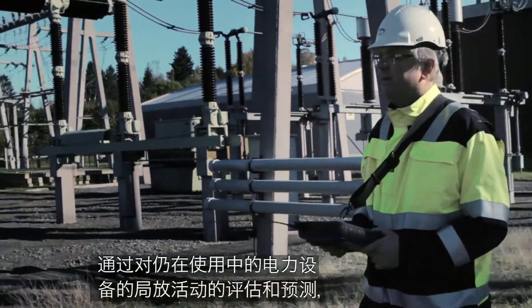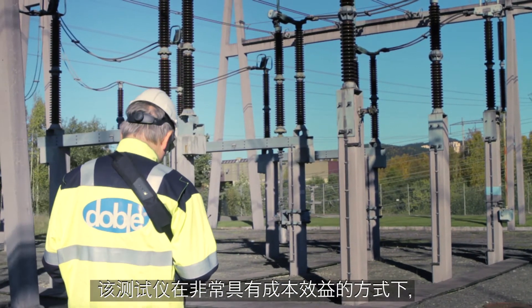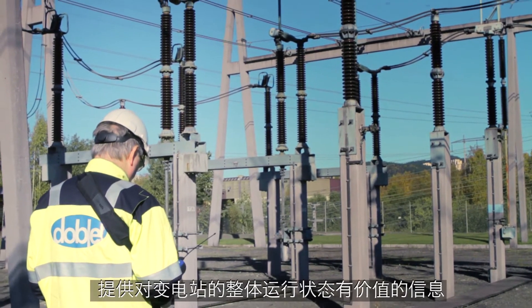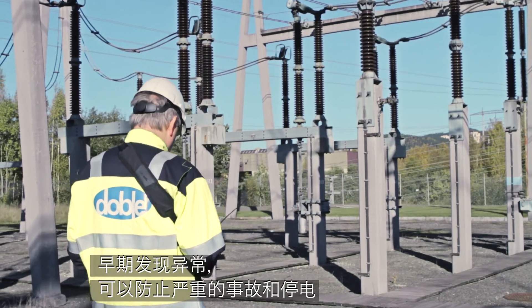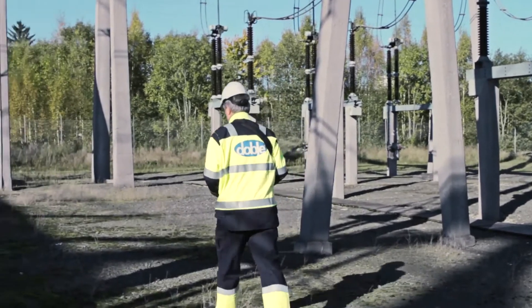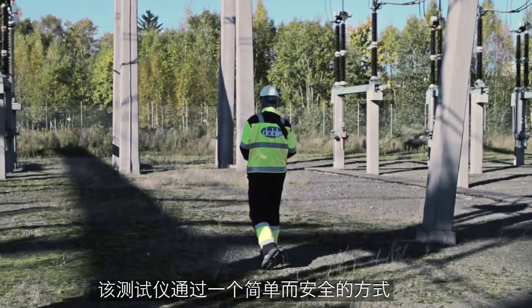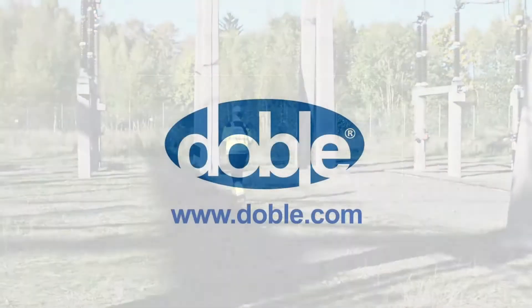By predicting PD activity while assets are still in service, valuable information about the condition of substations is made available in a very cost efficient way. Early detection of anomalies may prevent serious incidents and outages. Increase your knowledge of the insulation condition of your high voltage assets in an easy and safe manner.